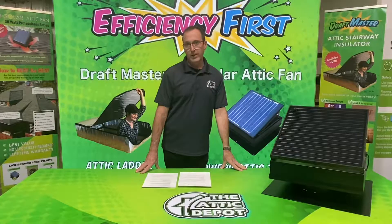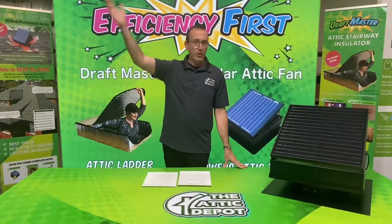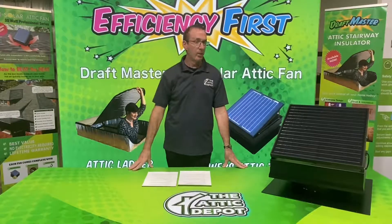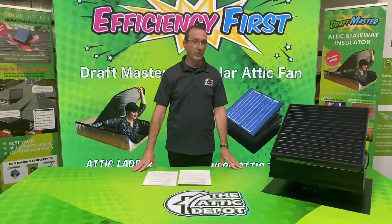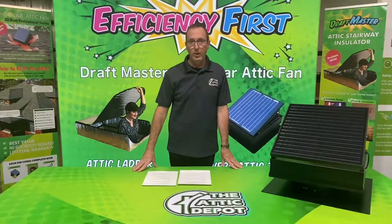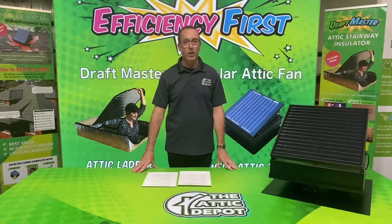Pay close attention to any trees. If the neighbor's house is a two-story, make sure there are no shadows casting down on the solar panel where it's going to be placed. Shadows will really slow down the speed of the electric motor and cut down your efficiency, so make sure you're getting full sunlight on the panel all day long.